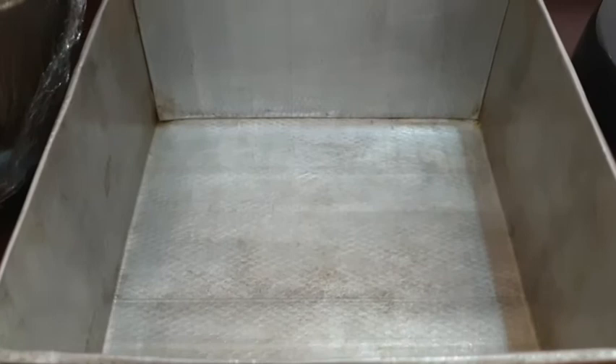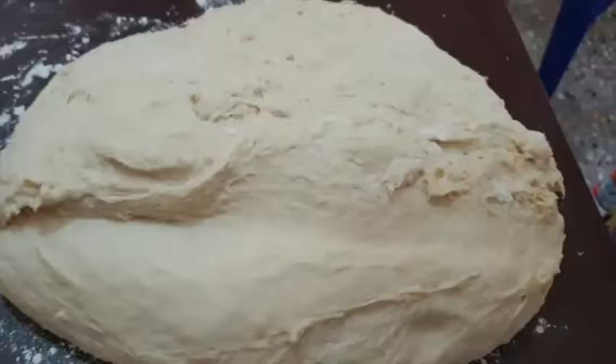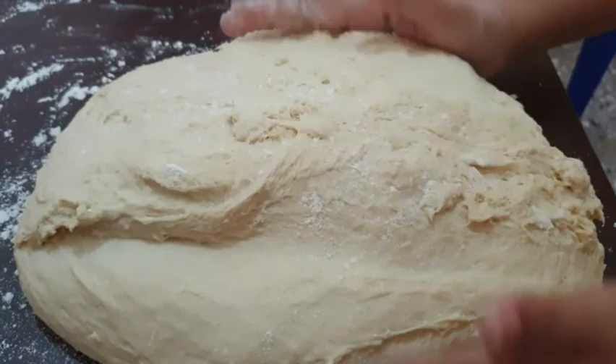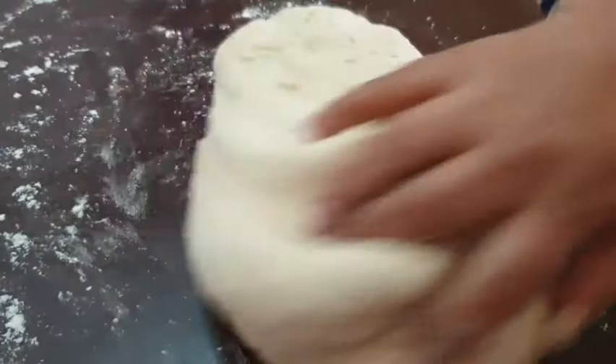That is the job that we have to do. I will be able to get the job done. When I have a little bit of a mix in the pot, I would like to mix it up. Then I would like to mix it up.